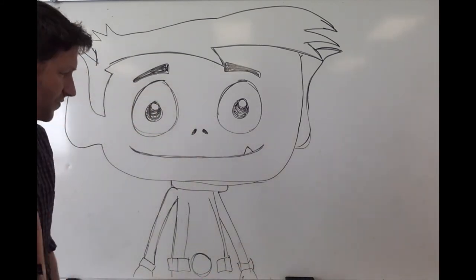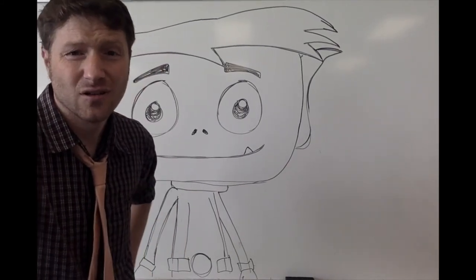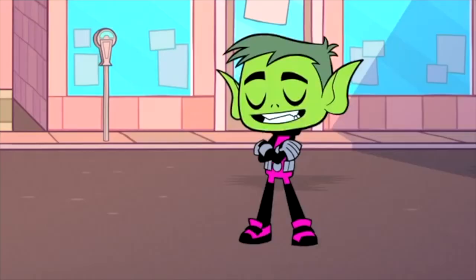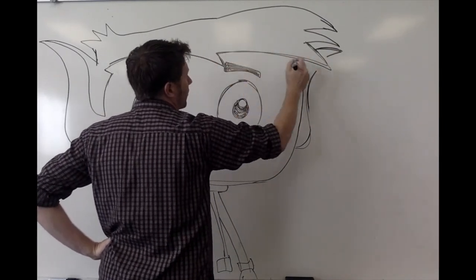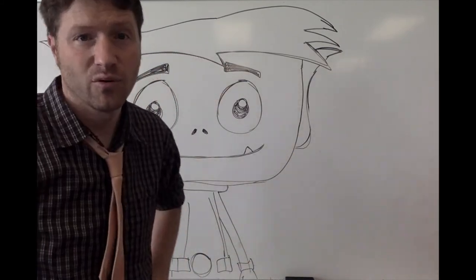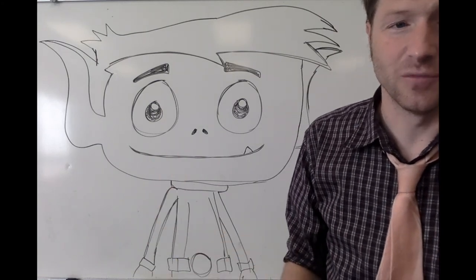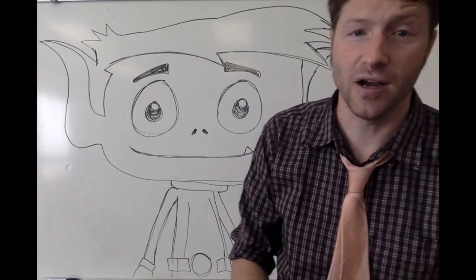There's our Beast Boy for today. Remember — take a look at it, see what you don't like, and fix it up. Then draw it over and over and over again. This hair is driving me crazy, but that's the whole point — draw it, see what you've done wrong, and then improve on it. So the next time you draw it, it looks even better. Hopefully this Beast Boy looks better in five years when I'm drawing him. All things are possible through vegetables, bro!